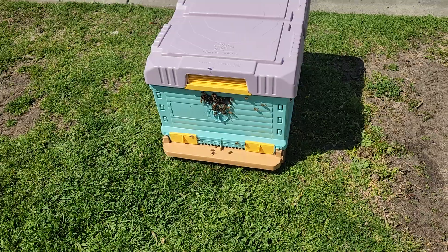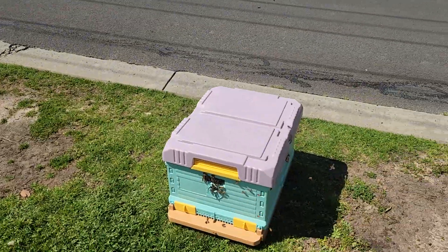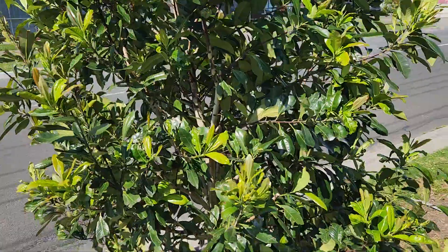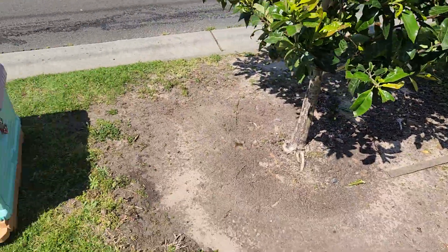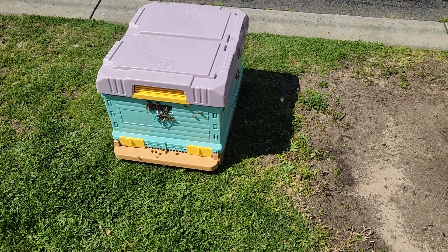I haven't been bitten yet. Give a bit of a selfie around there, top to bottom — got the bee suit on, it's a bit hot today, just had a bit of a drink. Yeah, so they've all gone from this tree and this is their new home, and that's what they think too.